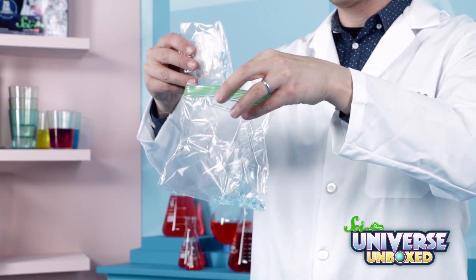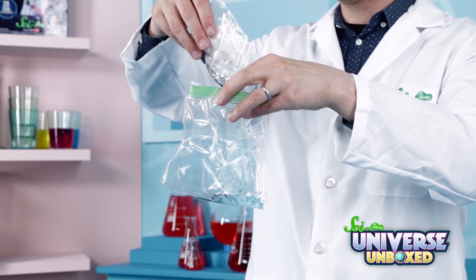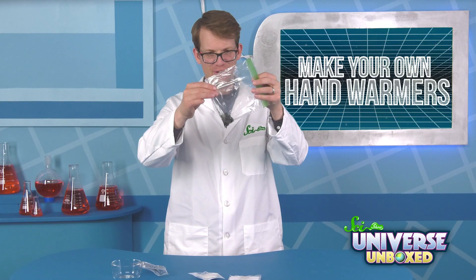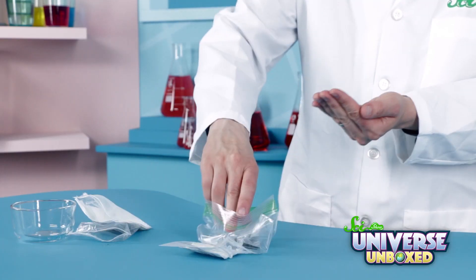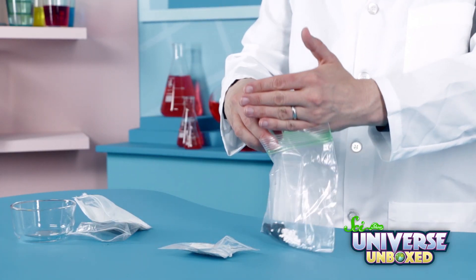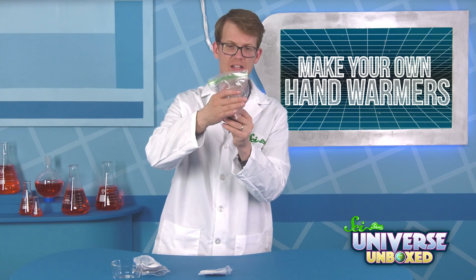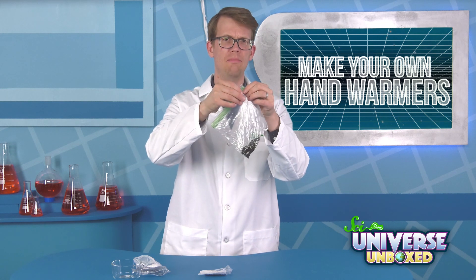Once the crystals have absorbed their full size, you can add them to your plastic bag, and then add one tablespoon of iron filings. Now I've got some dirty jiggles. Next, add one and a half tablespoons of calcium chloride. Now it's time to squeeze the outside of the bag to mush everything together. And once everything is nice and mixed up, you can seal the bag.